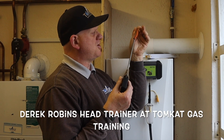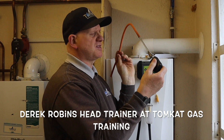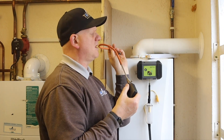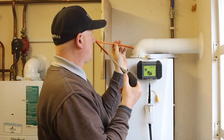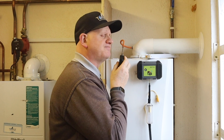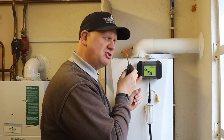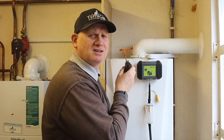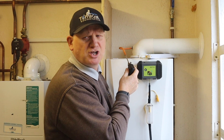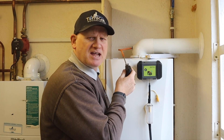Are you using your manometer tube to extend your flue gas analyzer probe when you've got restricted access to the test point when analyzing and setting up a boiler? Well, stop it, because you could actually be damaging your flue gas analyzer. Let's find out exactly what you're doing wrong and how to stop damaging these things.